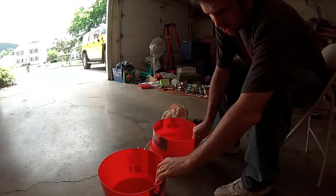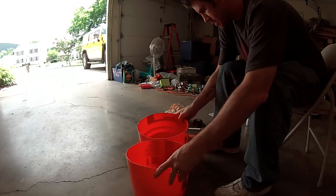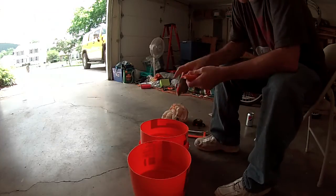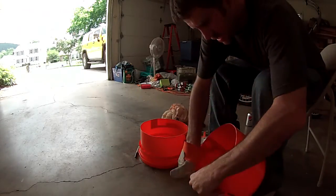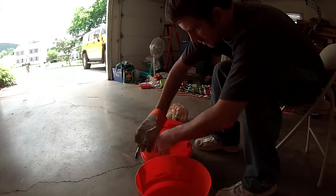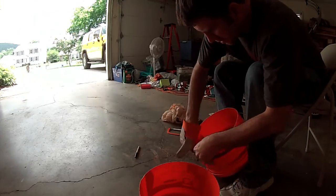Now we're going to clean up the edges. If you have a little bit of sandpaper that would work — I'm just using this old glove, dragging it around the edge to get some of the little shavings off and smooth it up a little bit. You can use sandpaper or whatever.